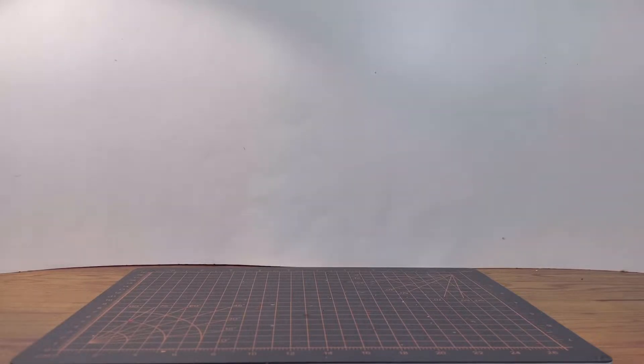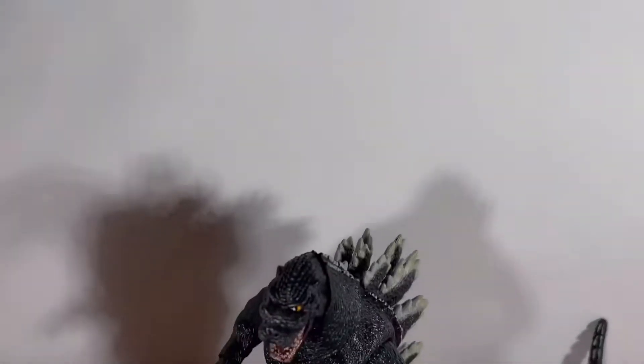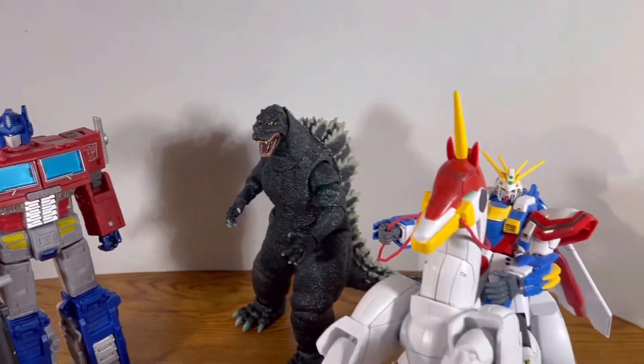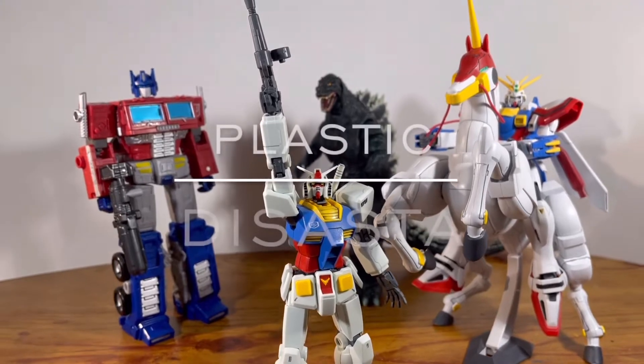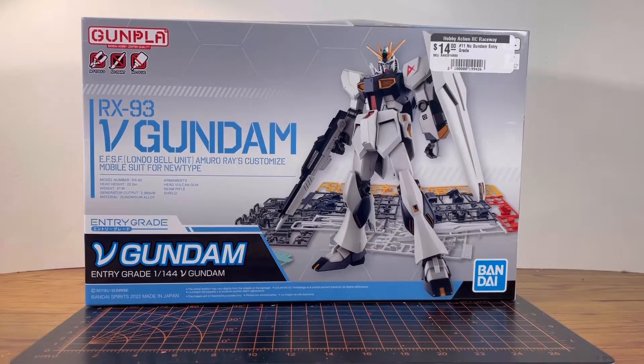Hey, new Gundam fans — do you want something that doesn't cost too much? Well, look no further than the Entry Grade Nu Gundam. How's it going guys, it is Plastic Disaster, and today I'm going to do the review of the Entry Grade Nu Gundam.